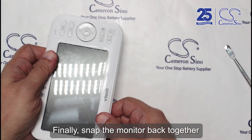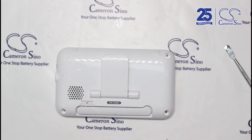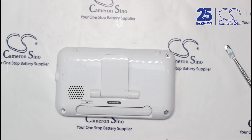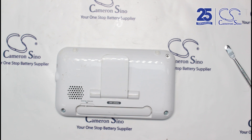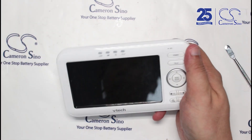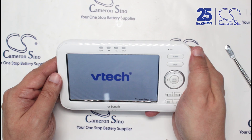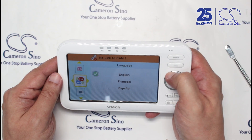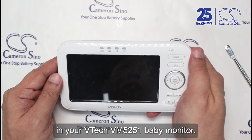Finally, snap the monitor back together and fasten the screw to seal everything in place. You've replaced the battery in your VTEC VM5251 baby monitor.